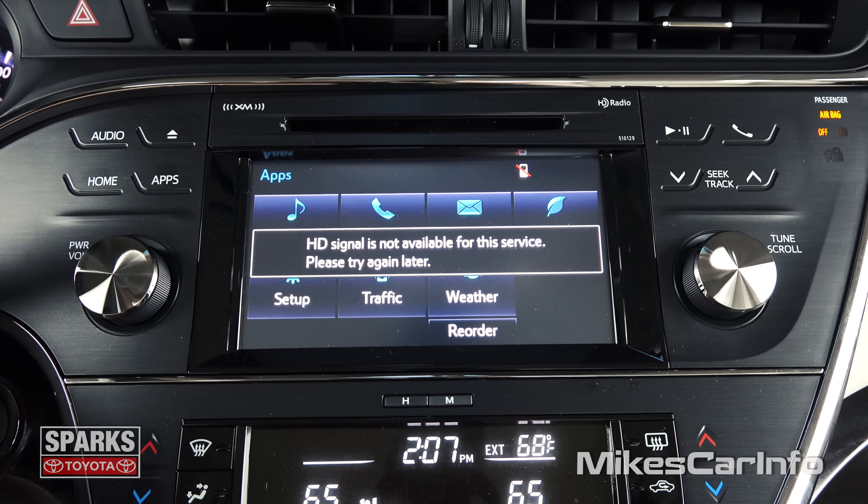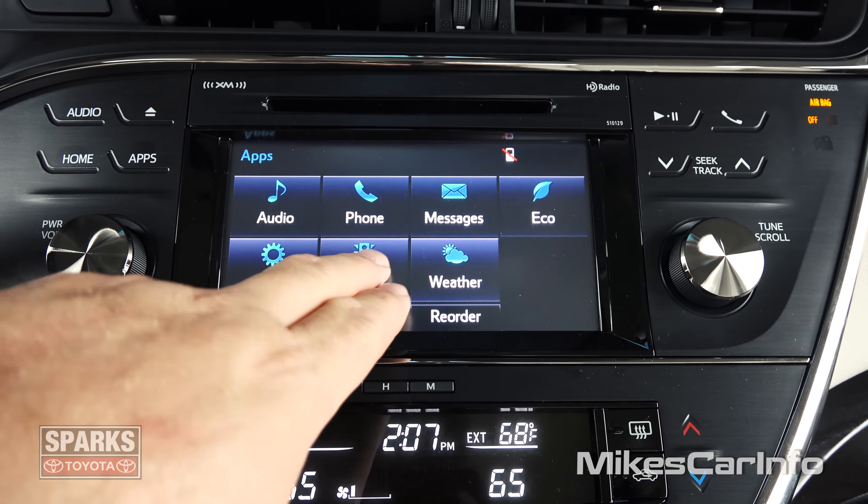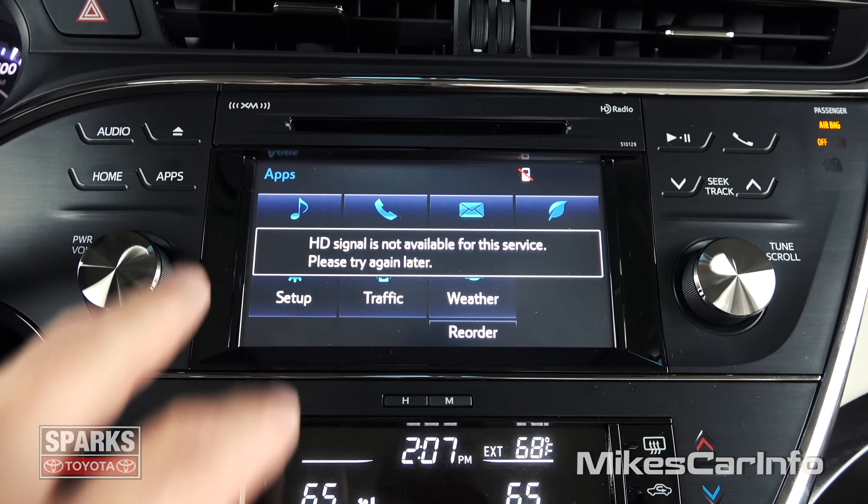Let's go into weather — I guess you need an HD signal to find that out. And it might be some apps that go through on your phone which gives you this information too.